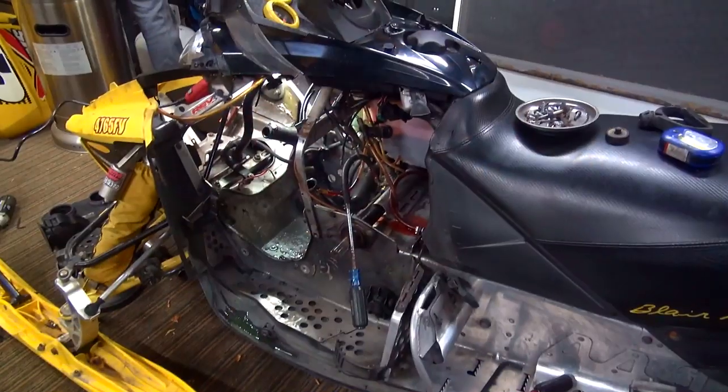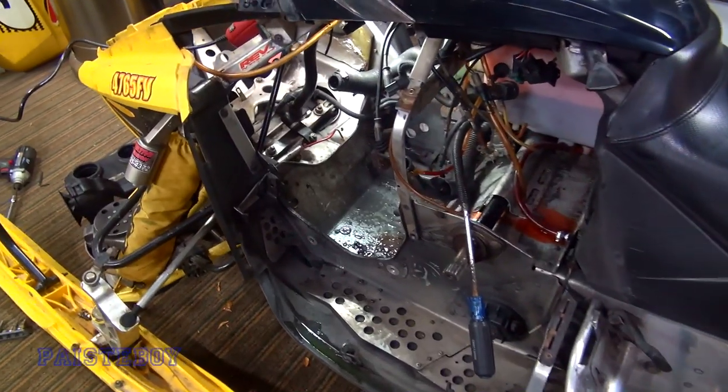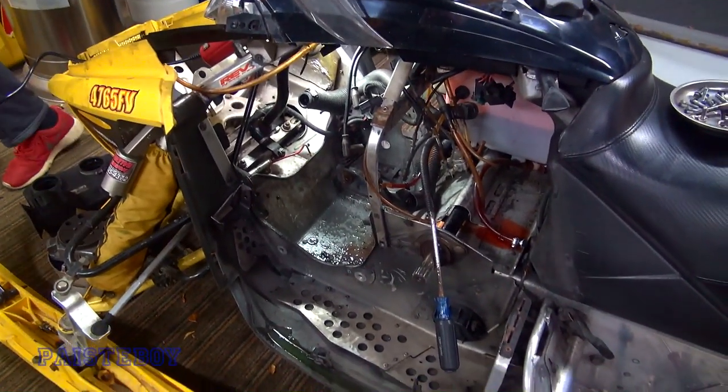Hey guys, Pasty Boy here. Today we're at my brother Mark's house and Parker's here. We're doing a little work on the Blair Morgan. Let's take a look and see what's going on. There it is — no motor. Whoa, what happened? He blew it up, he forgot to put oil in it. Just kidding.